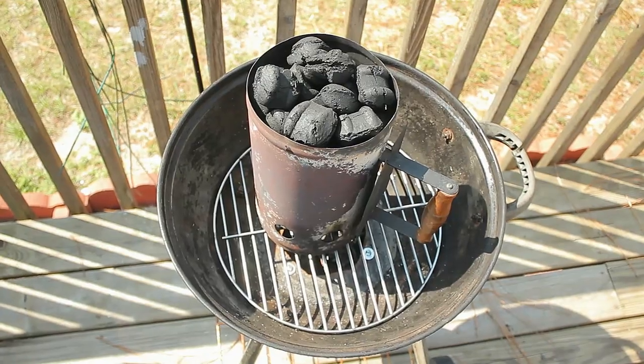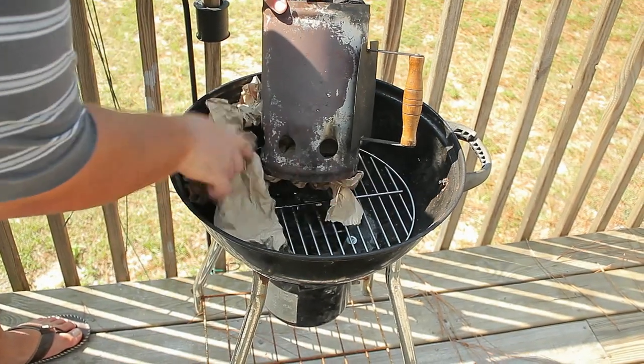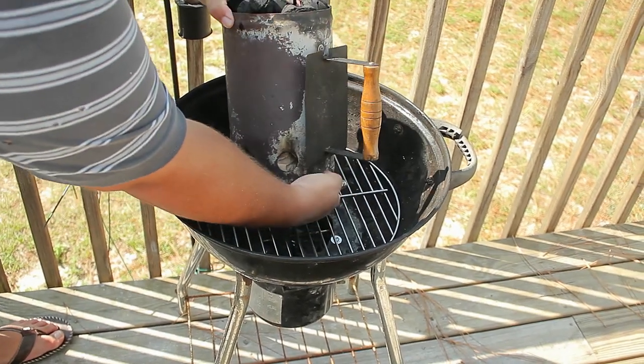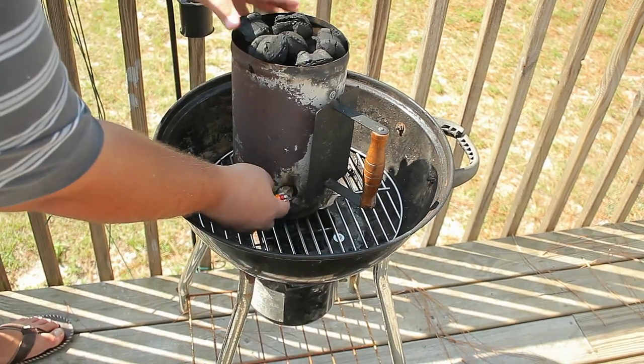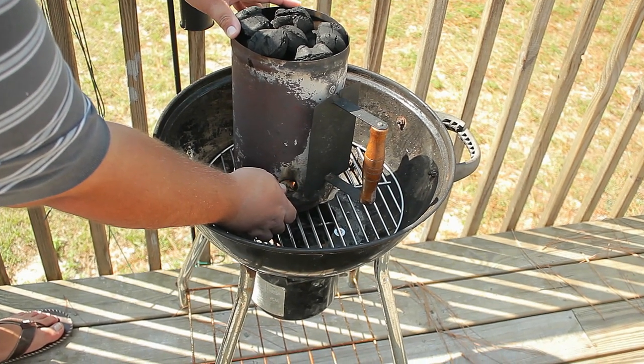Let's go ahead and turn on that charcoal. Get your chimney starter out, get your paper — leaves, newspaper, or paper towel — and let's light it on fire. Once you choose your desired method of burn, you want to light it in different places so you get an even burn.